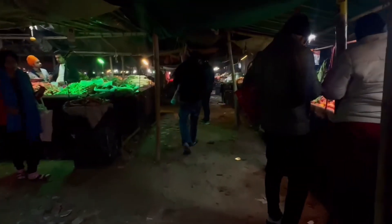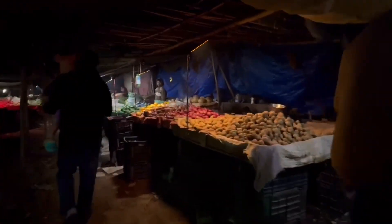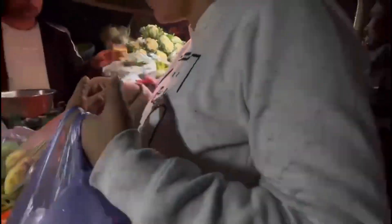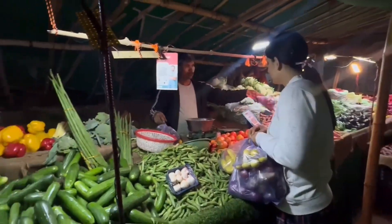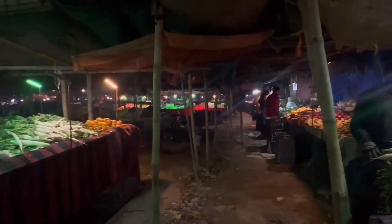We have reached Mandi. We had to take some fruits and vegetables for 2-3 days. We prefer to buy fresh produce every 2-3 days instead of stocking up since it doesn't stay fresh. So now Waniya, I am going with my dad to take some vegetables and put them in a bag, and then we will go back home.